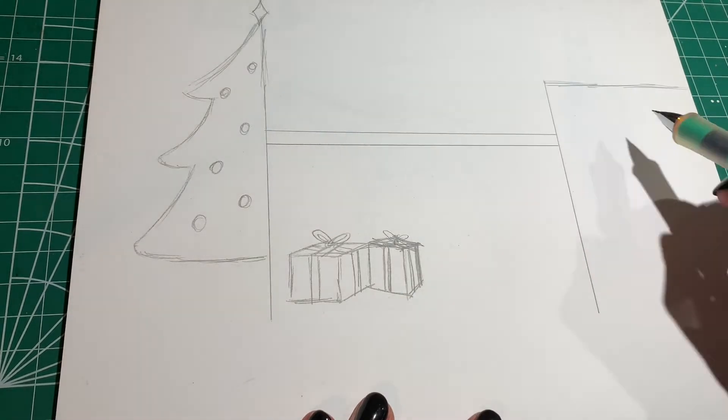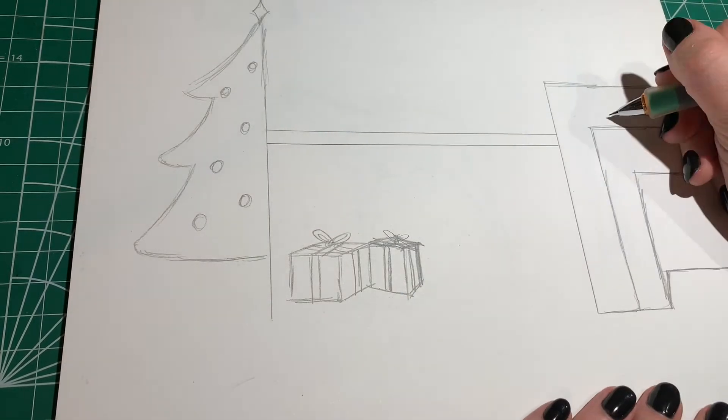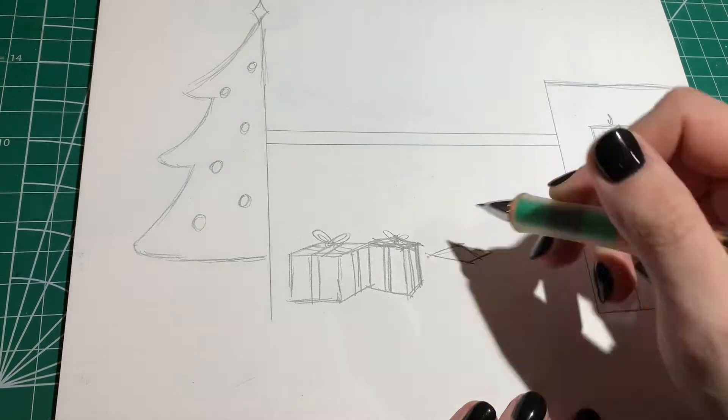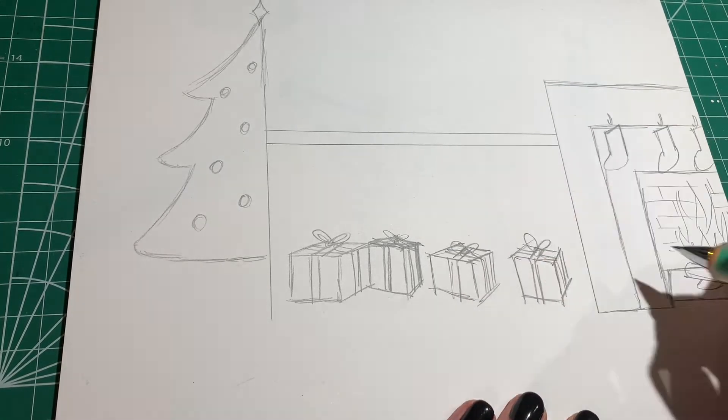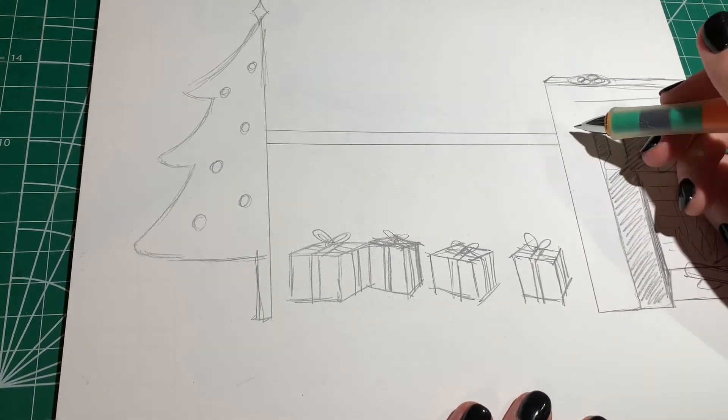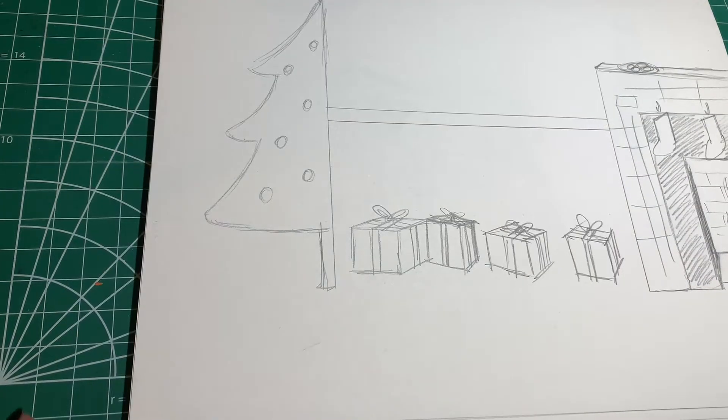But where do I even start? I decided to go with a classic tree motif, and maybe a fireplace on the other side. Think about it — the fireplace, the stockings hanging over it with little trinkets inside, and presents underneath as filler. It sounds like a decent start.